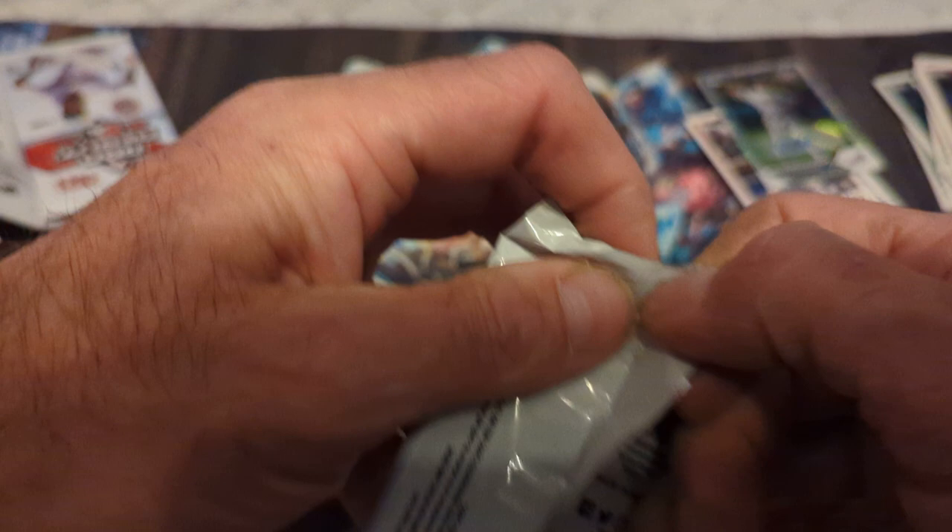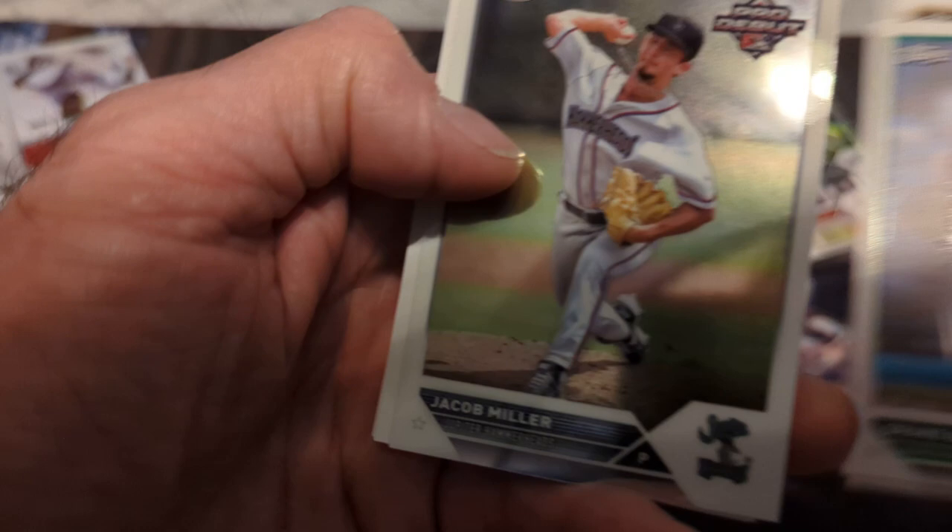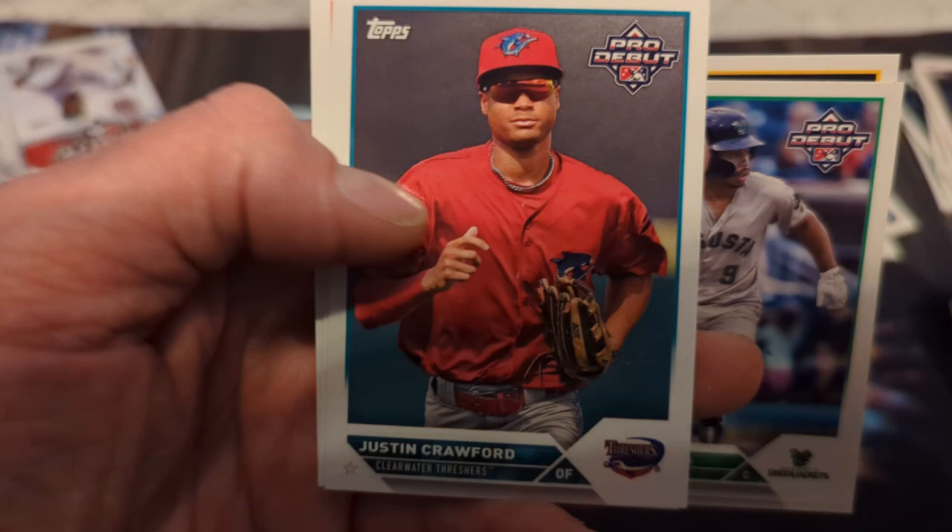Two more packs — that was a pretty cool hit, Jordan Sprinkle, I like the name. Drake Baldwin, Danny DeAndre, Mason Barnett, Jacob Miller, Ben Joyce, Justin Crawford, Jake Dork for my Yankees — there we go — Kevin Parada for the rival Mets.